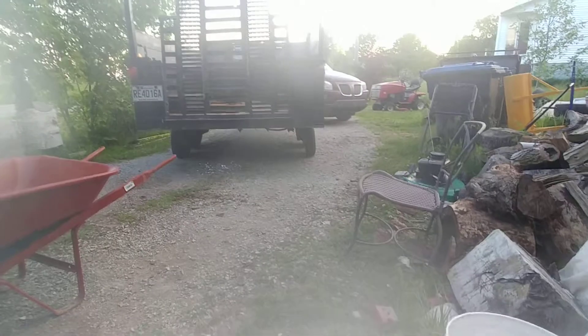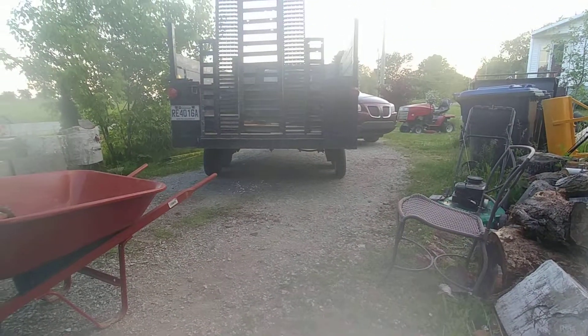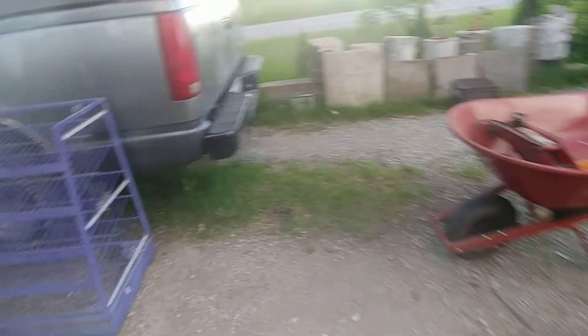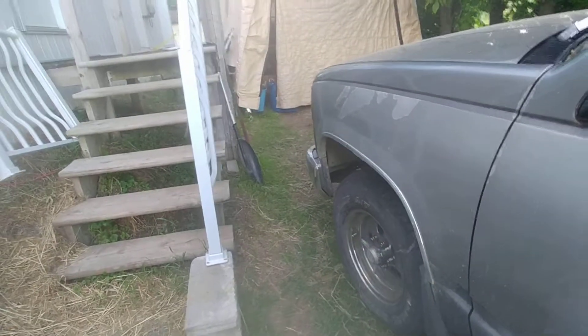I've got a flat over there that I gotta get fixed, plus the flat from the trailer, and my wheels went crooked again. That's gonna be a hell of a job to get it done right. I think I'm gonna have to get some kind of bearing contraption — maybe that'll work.